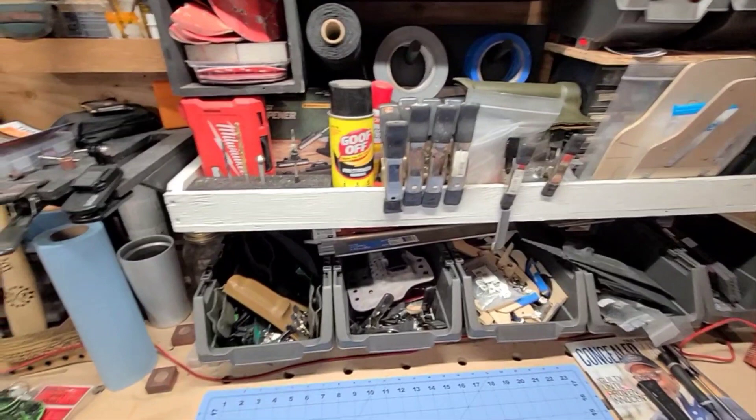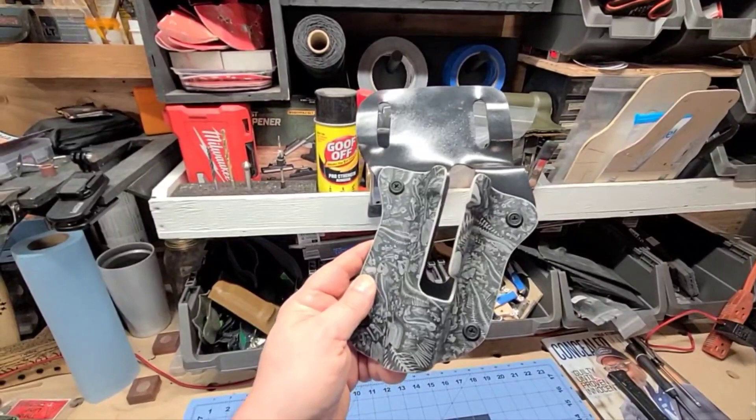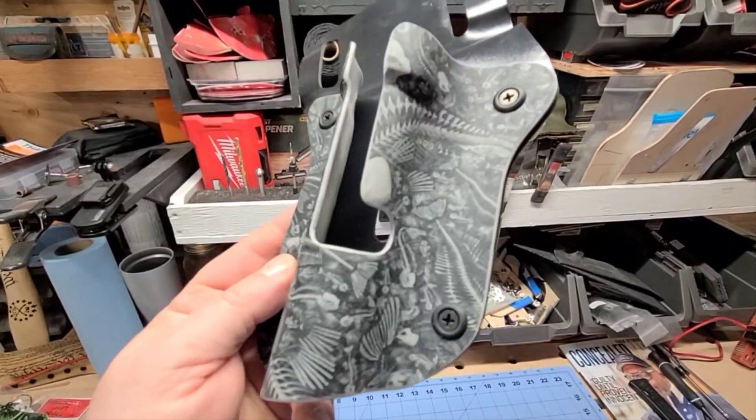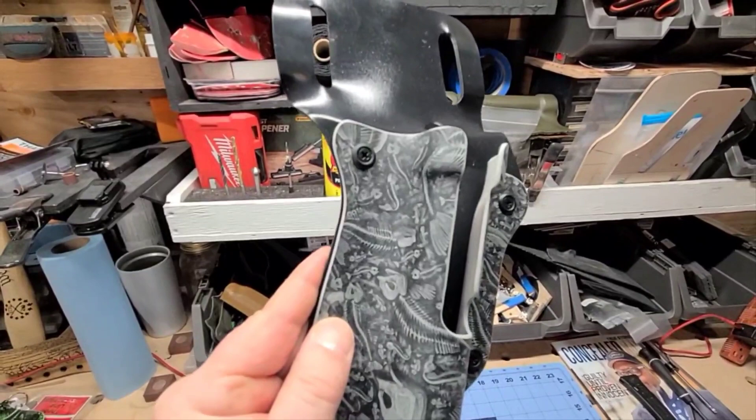We made some improvements on that. This one is in Battleship Gray, also the Reaper series. As you can see, it's got some cool dead fish skeletons on it — a great-looking piece of gear.